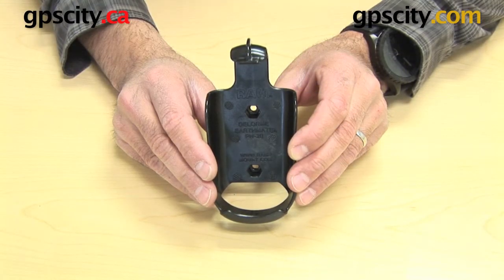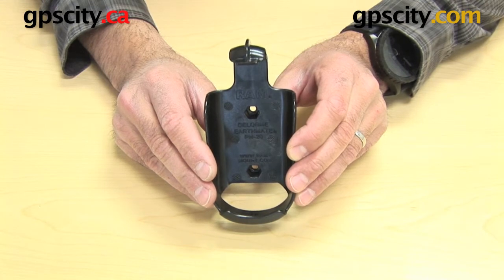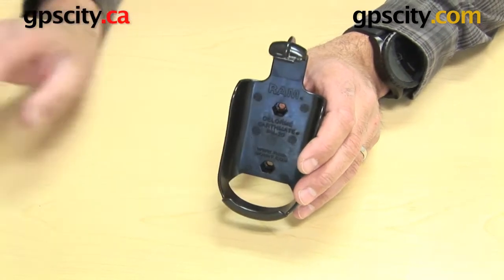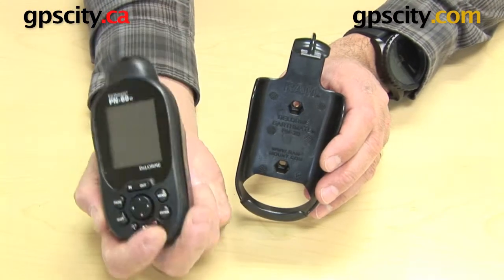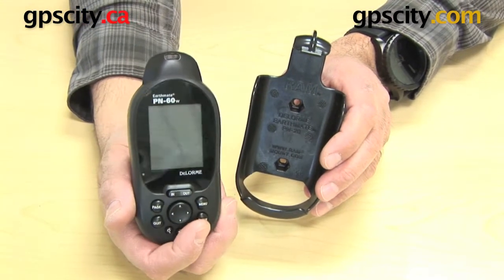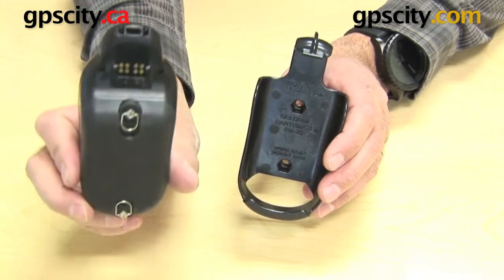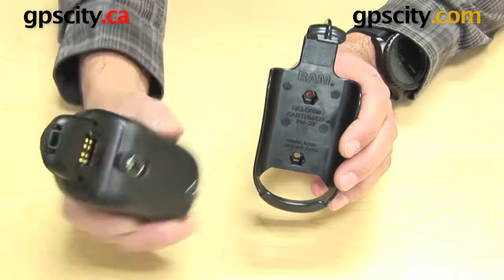Right now I want to show you the RAM-HOL-DEL1, which is for the DeLorme PN series of handhelds. I have a PN60 here, and at this time they also have a PN20 and a PN40. So that's the handheld GPS that works with this cradle.